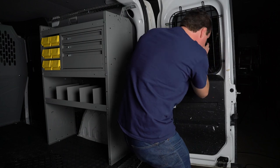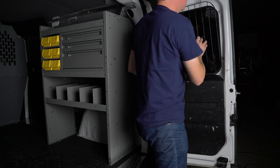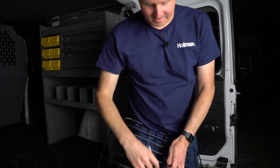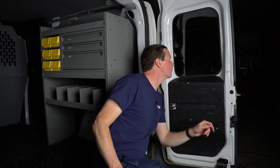Double check — mark once, check it twice, drill once hopefully. So there, we've got our nice little black Sharpie marks where we're going to be putting some holes.